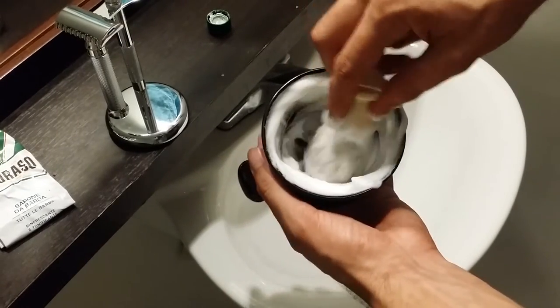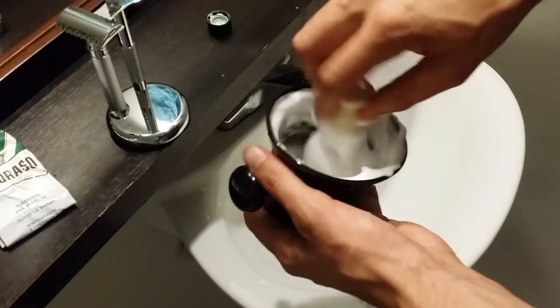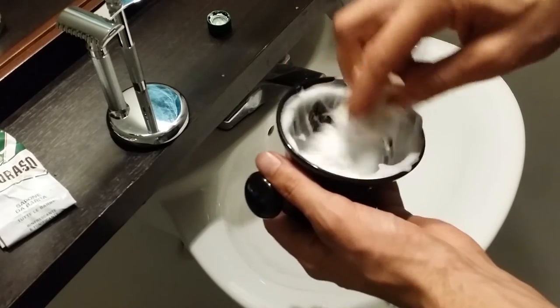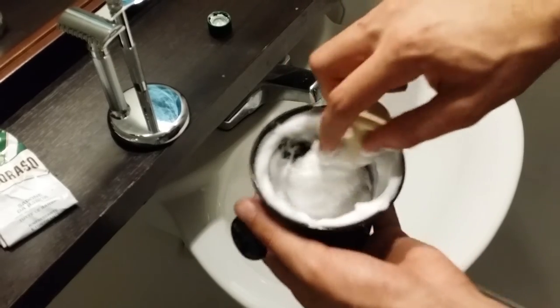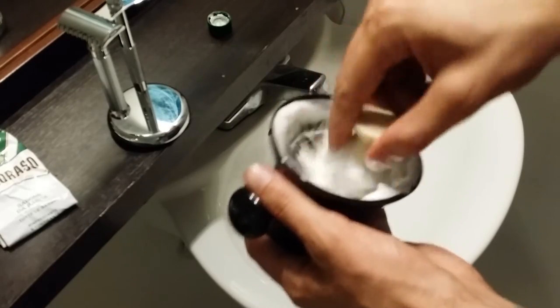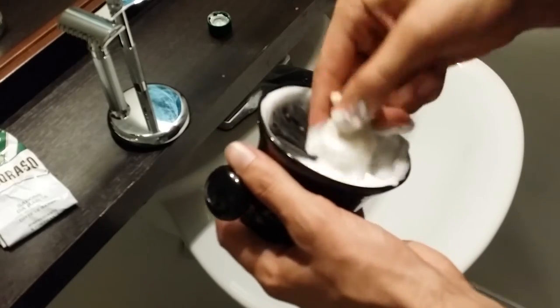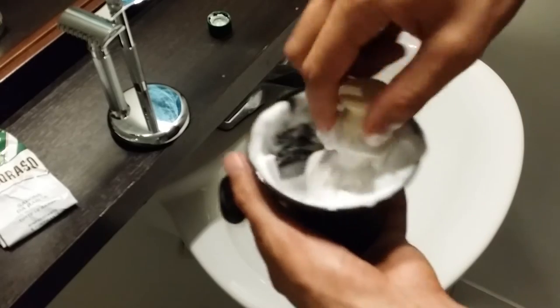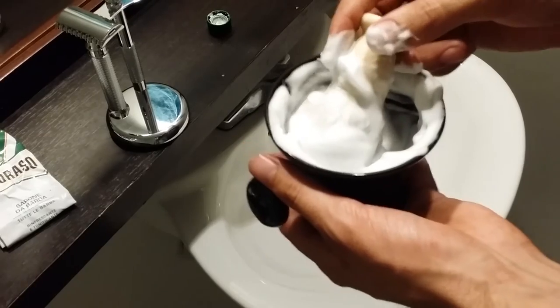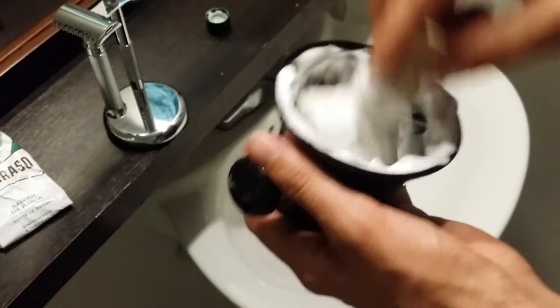It took me about one minute to whip up the lather — I did a little fast forwarding in the editing since there wasn't much to say during that part. It produces a really nice thick lather really quickly, definitely one of the quickest lathers I could ever build out of any soap or shaving cream I have ever owned.